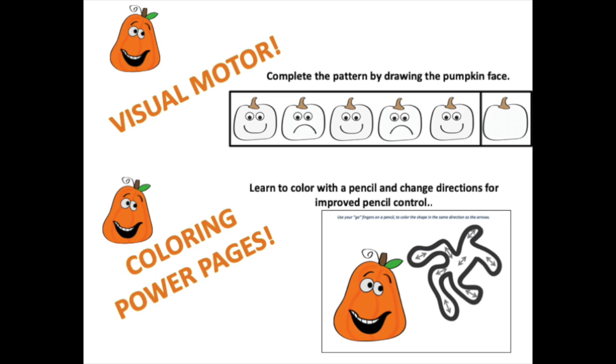There are coloring power files where students learn to color but change direction as they color for increased pencil control. I would encourage students to use a tripod grasp, and the file includes information for using the tip grip to achieve dynamic control of a pencil.